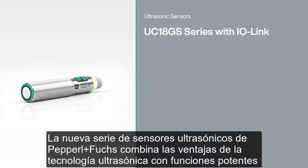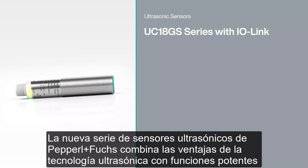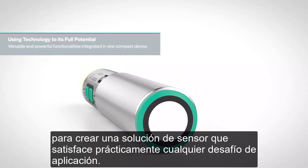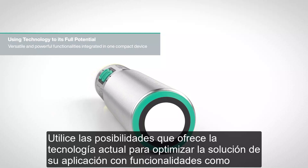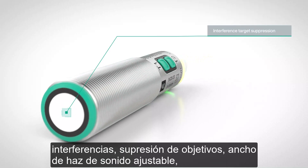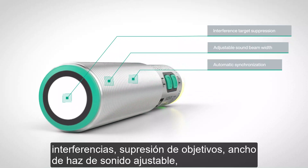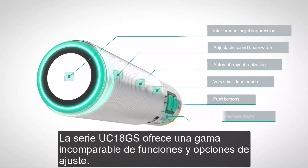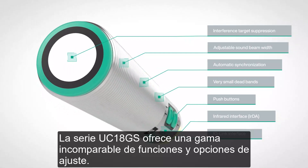The new ultrasonic sensor series from Pepperl & Fuchs combines the advantages of ultrasonic technology with powerful features to create a sensor solution that meets virtually any application challenge. Use the possibilities that technology offers today to optimize your application solution. With functionalities like interference target suppression, adjustable sound beam width, automatic synchronization, very small dead bands, IO-Link and infrared interface and push buttons, the UC18GS series offers an unparalleled range of features and adjustment options.